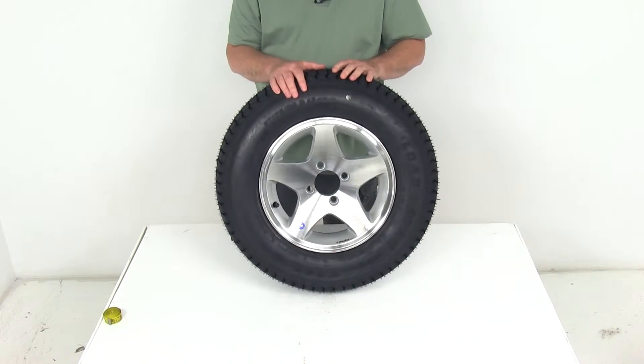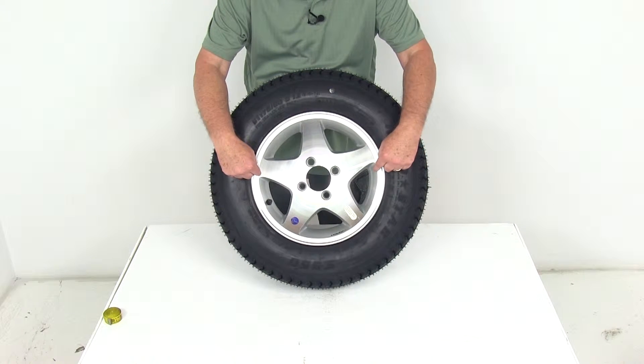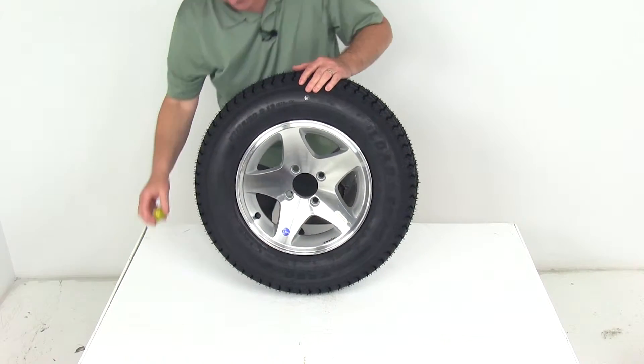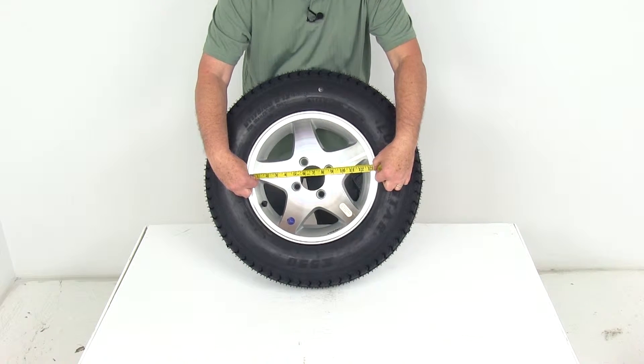A few specs starting with the wheel. The wheel is a 13-inch diameter wheel, and when you measure a wheel, it's measured from the inside to the inside — in other words, where the tire beads would seat on the wheel. If we take a ruler and put it across inside to inside, you can see it's right at 13 inches for the diameter.